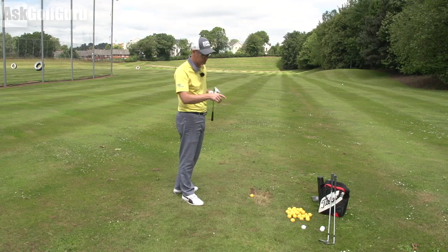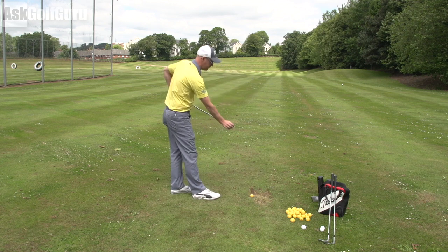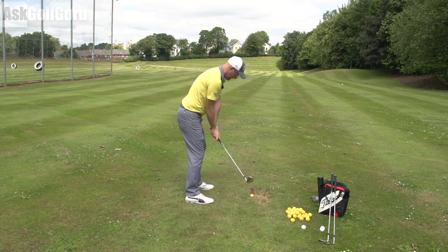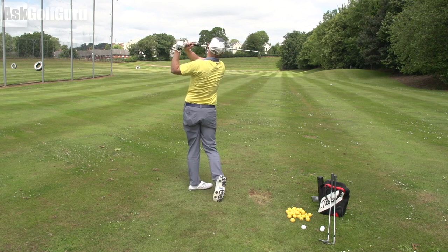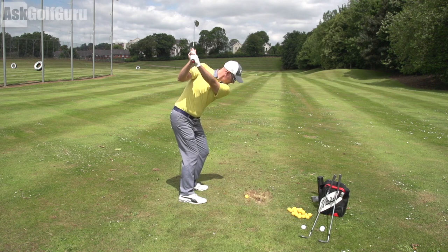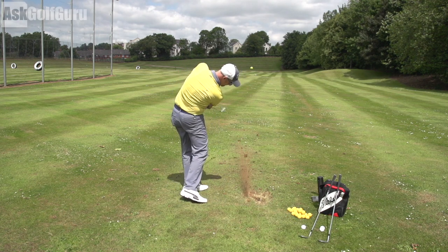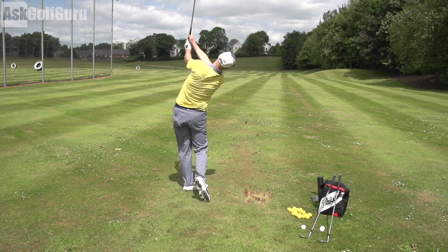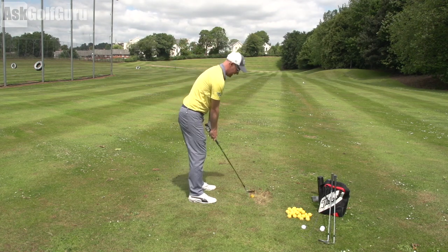I like the straightness of that leading edge. When you're hitting them, the feel is everything you would imagine with a Mizuno Grain Flow Forged club. It feels soft, it feels responsive, not too springy. And I know that's all built around sound, which I say a lot in my videos — but it gives me that confidence to know it's going to go the distance I hit it.